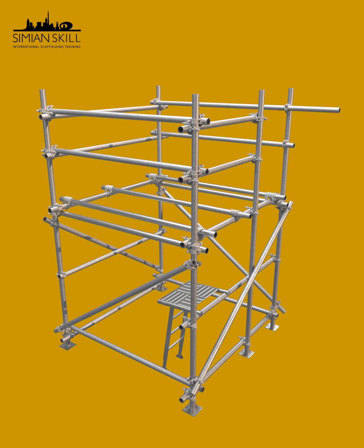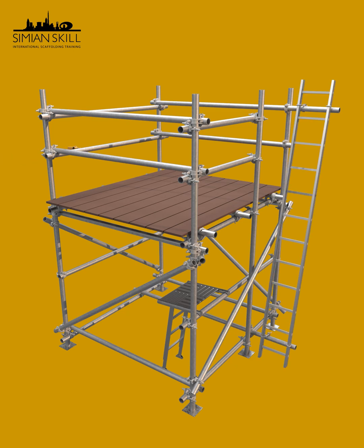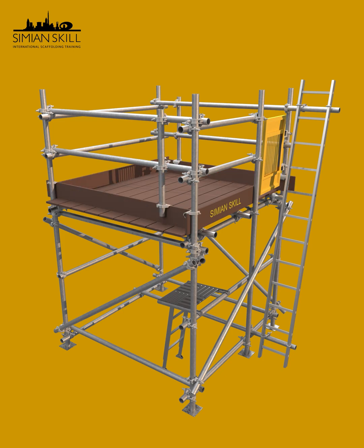Now fix the intermediate transom and plan brace. Lay scaffold boards securely. Fix and secure the access ladder, then fix the ladder access gate. Install toeboards using single couplers. Finally, fix the puncheons. That's a complete walkthrough of scaffold erection.